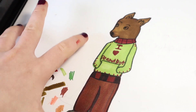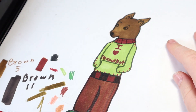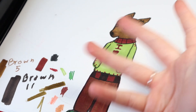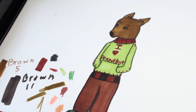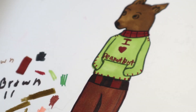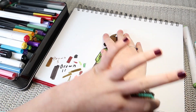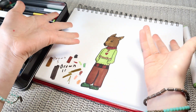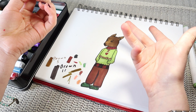I think it's an adorable drawing of a squirrel. What do you think — do you like it? I do like it. I'm definitely going to do more of these, and who knows, maybe I can make a whole family of human-looking squirrels.